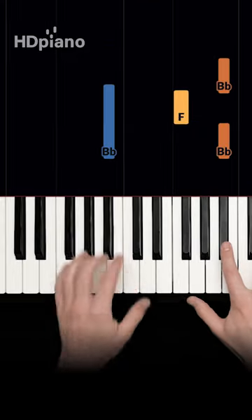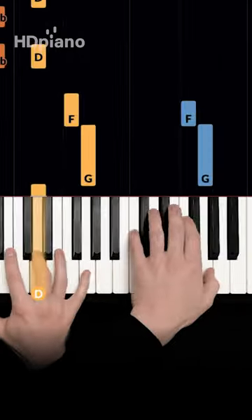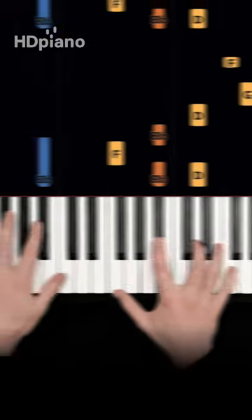In your left hand, add B-flat. Then reach over and join on G and F. A little faster.